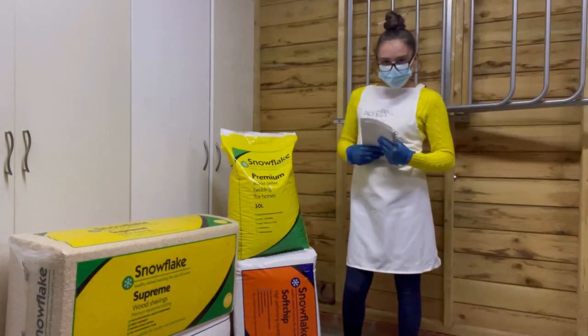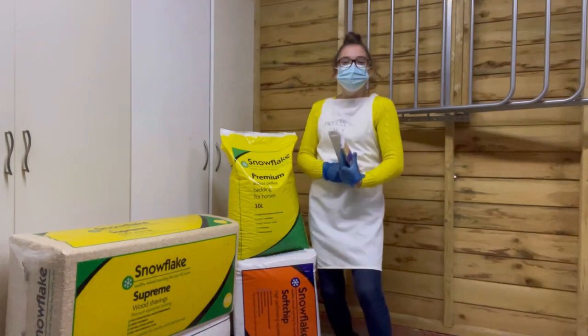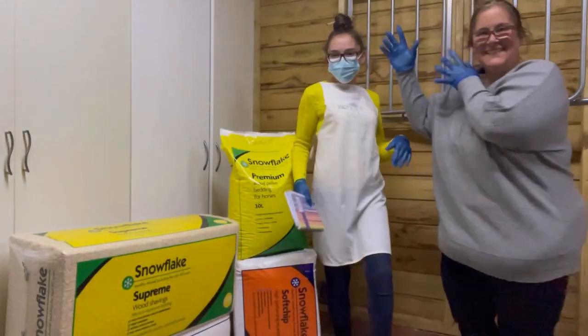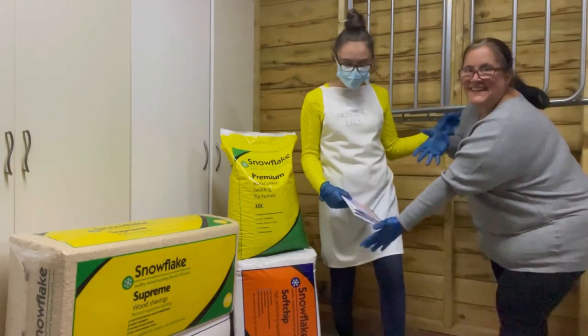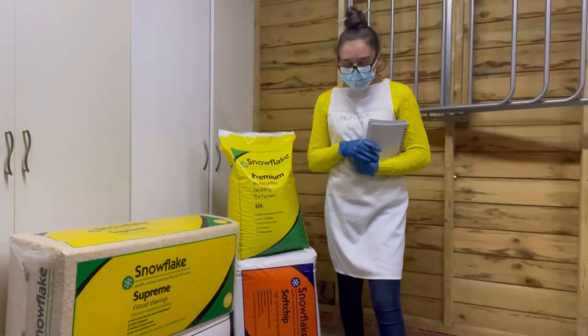Do you need a lab assistant? I do indeed, come on mother. This is my lab assistant. Where's your apron? Oh sorry miss.